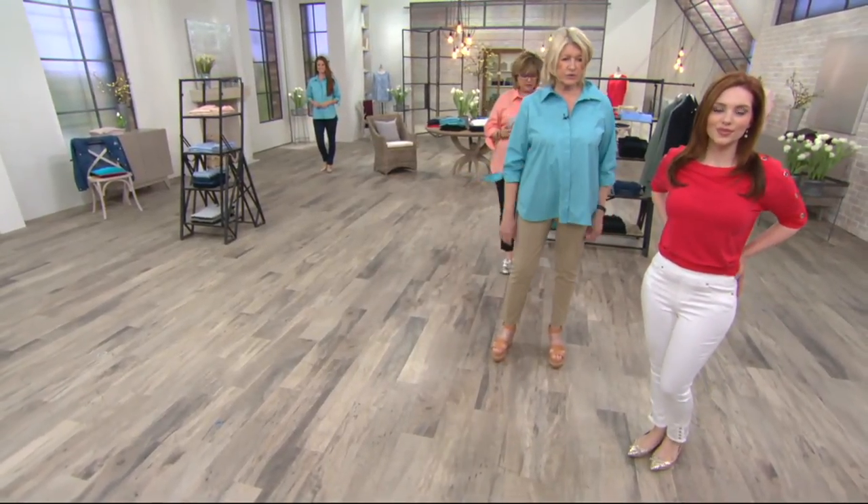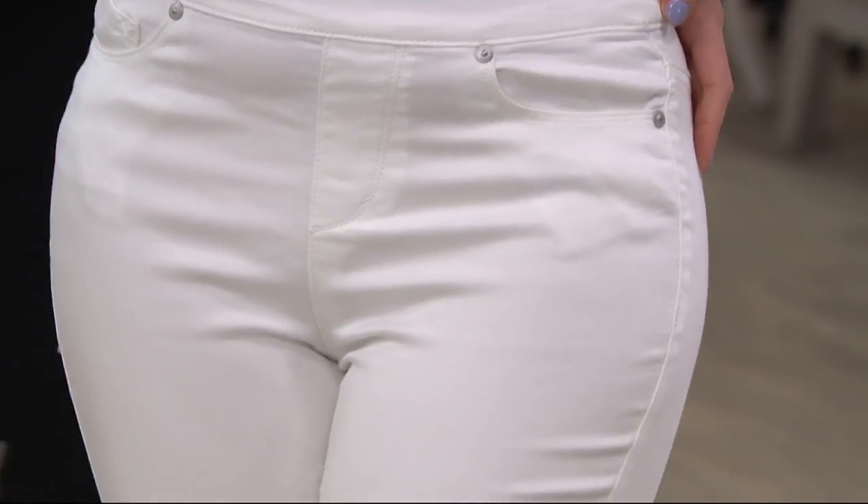Yes, it's so great. It's just no zipper. Yeah, I don't have the card for these. It's just an easy pull-on. Oh, pardon me, Martha.